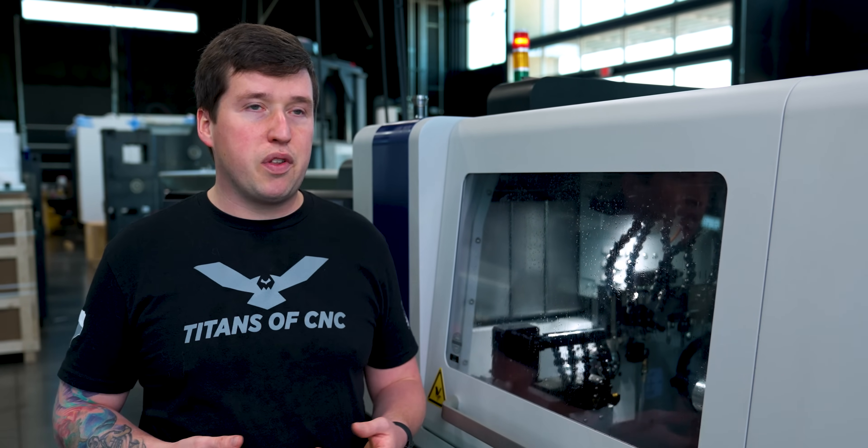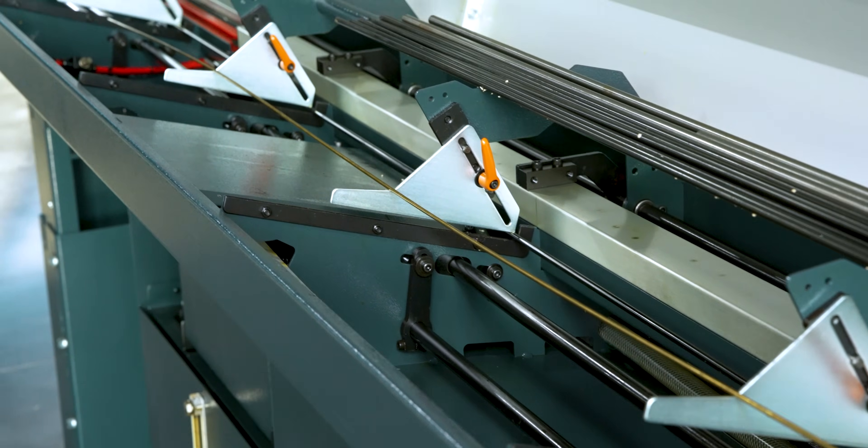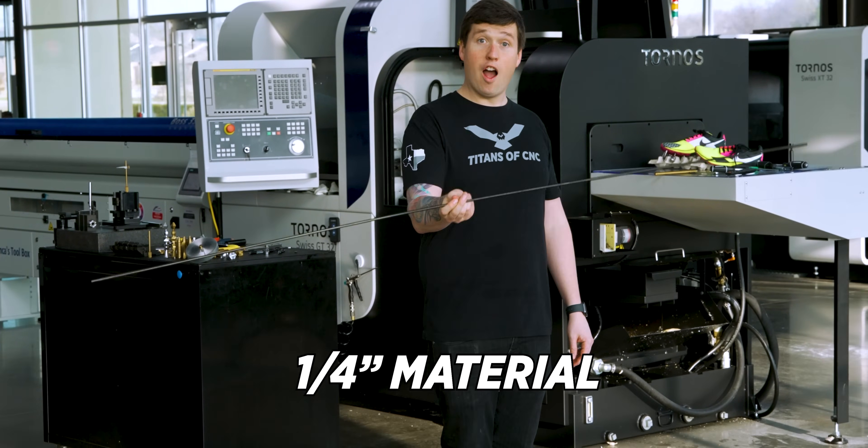With a part like this, I could have gotten away with one-eighth inch material. But when you pick up a 12-foot long, one-eighth inch diameter bar, it can bend, it can jam in your bar feeder — you can have all sorts of problems. So I used quarter inch material.